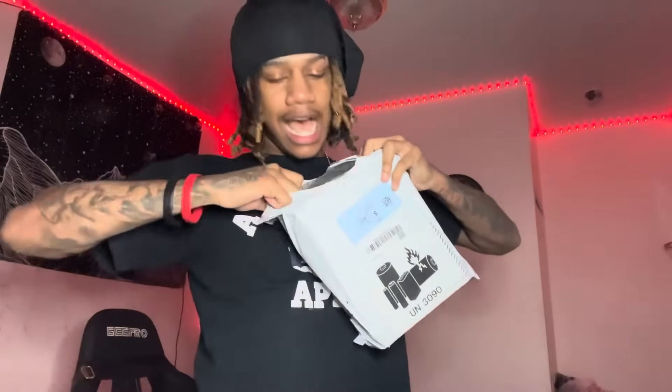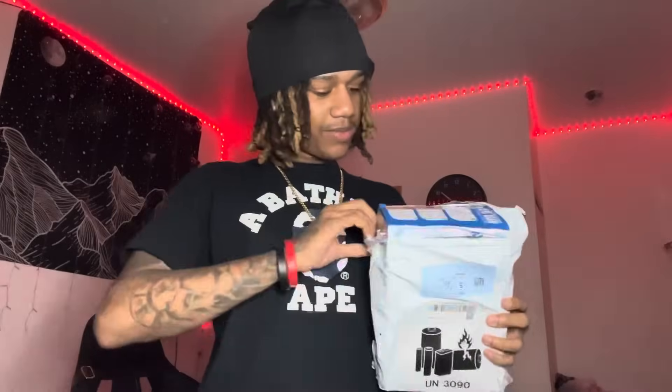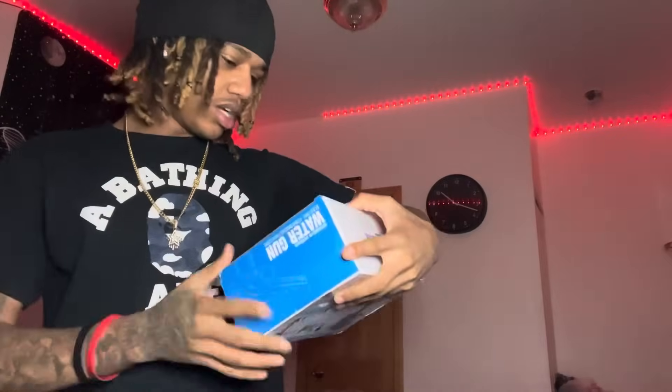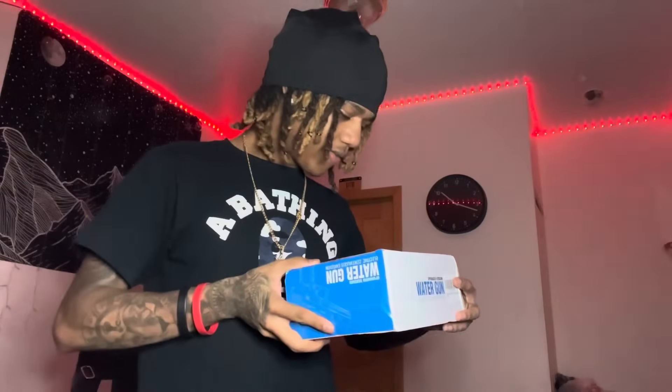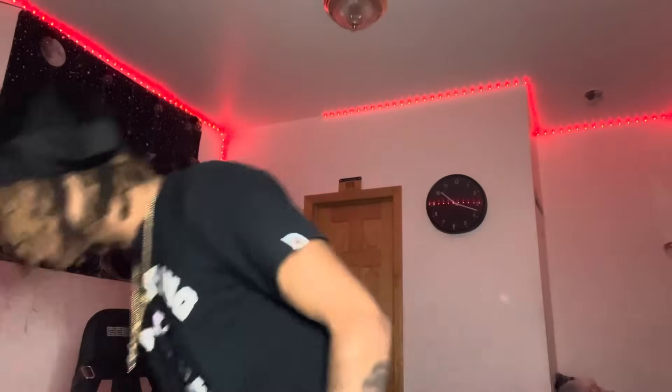We about to unbox this thing, man. I know what I got but y'all just know things are about to get real wet - and I'm not talking about me, probably you guys. We got that Glock 18 - hold on, it's the other one, the Glock 18 too.